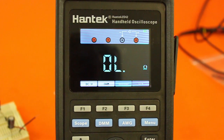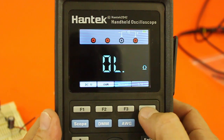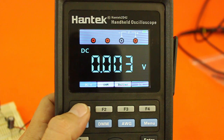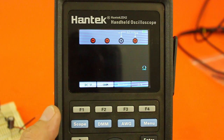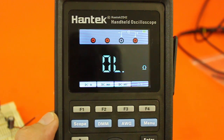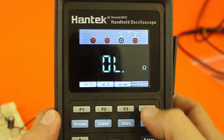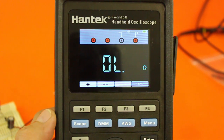In the multimeter function you have four menus that you control with F4. The first menu lets you select between DC voltage, resistance, or buzzer function. The second menu is for DC amps, milliamps, or millivolts. The third one is for AC voltage, amps, or milliamps. And the fourth menu lets you check diodes or capacitors.